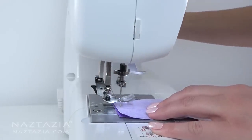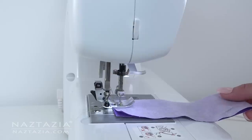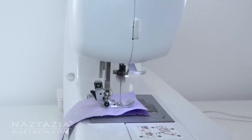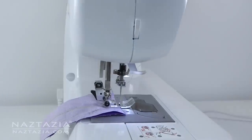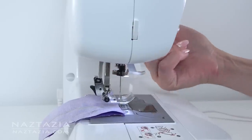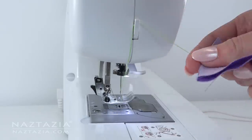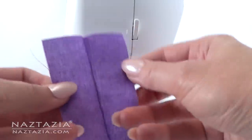Some sewers like to lower the needle first, then lower the presser foot and begin sewing. Let the machine do the work and let your hands just gently guide the fabric. Lift the needle and presser foot. You might have some hidden thread cutters around the machine which really helps. And here's our newly sewn seam.